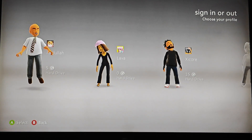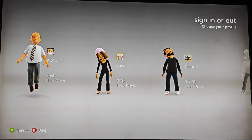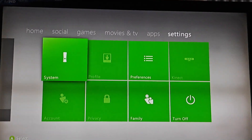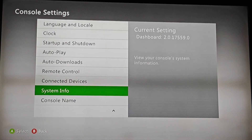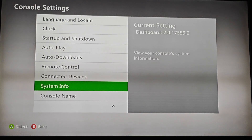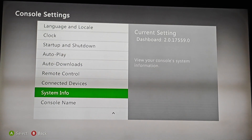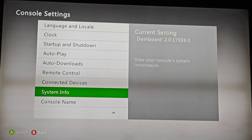Now, as you can see, with the new NAND update, the avatars have come back to the Xbox. Let's check the dashboard info. And yes, it is back to dashboard 17559, which is the latest dashboard version for Xbox 360. If you aren't seeing what I'm seeing, then you probably have done something wrong. Please leave a comment and I will answer as soon as possible.